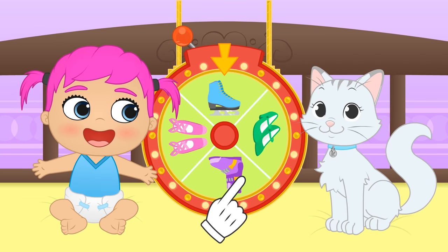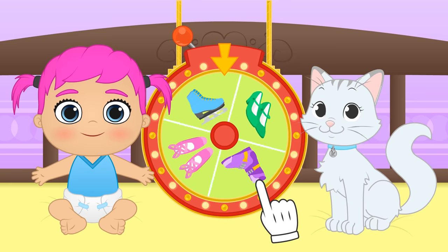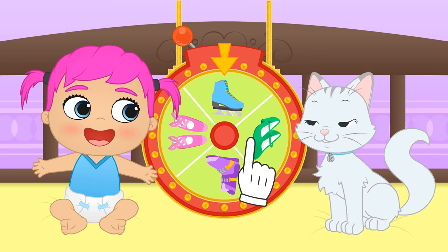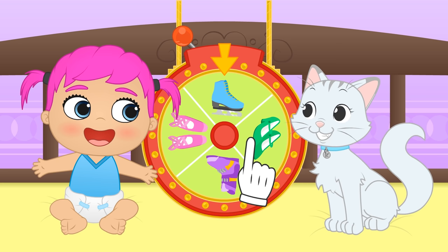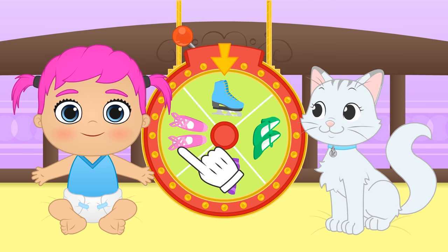And you, Kira? Do you also want to skate? Great! I hope you get what you want! Yes! You were so lucky! It's the costume you wanted! Shall we start with you, Lily?